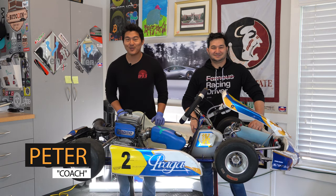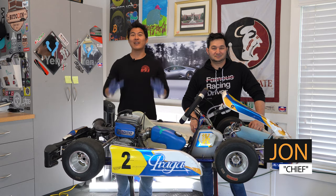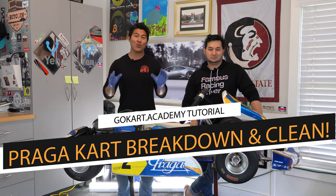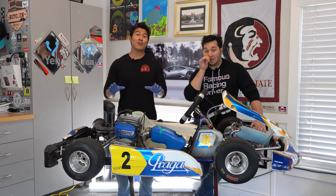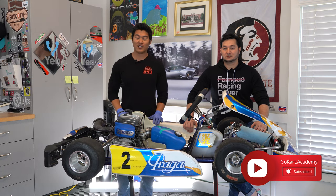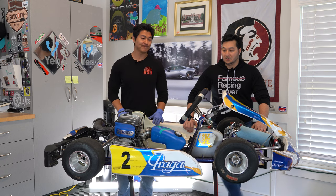What's up guys, welcome to another episode from Go-Kart Academy and 893 Motorsports. Today we're going to be doing a full breakdown and monthly deep clean of a Praga cadet cart. This is actually Joseph's cart that he's been running in the races, and we want to make sure not only that we clean it well but ensure that all the parts are cleaned inside and out.